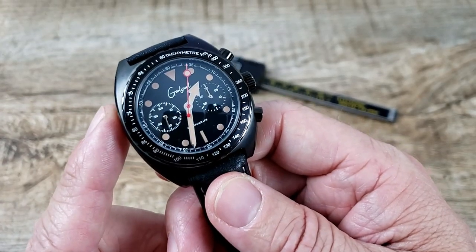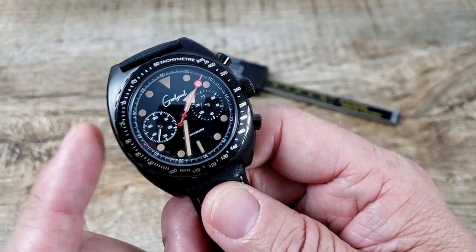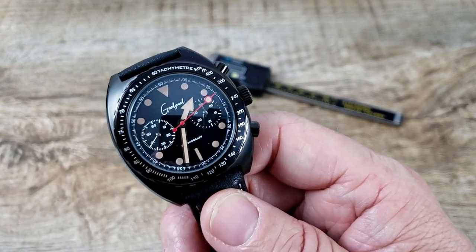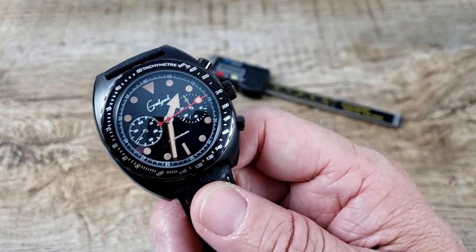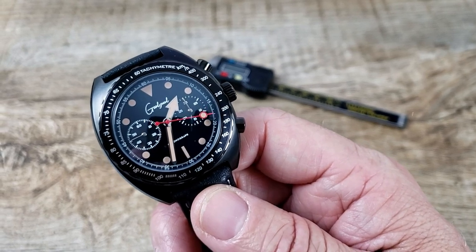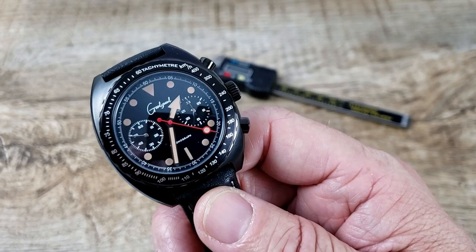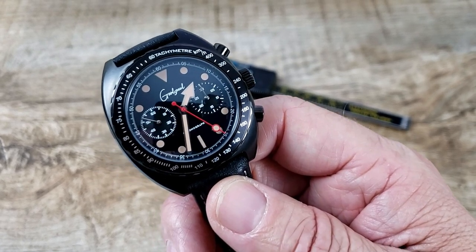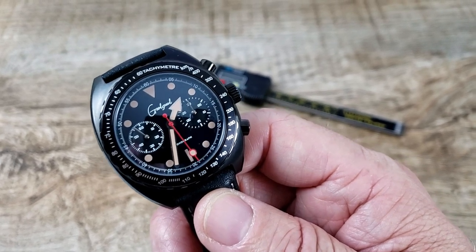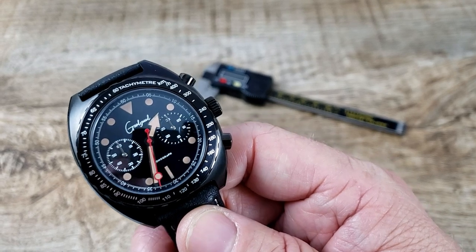This mechanical version is running the Seagull ST1901 movement — a very good movement at a very good price. The quartz version runs the Miyota 6S21 quartz movement. This mechanical movement has 19 jewels and a 40-hour power reserve, which is pretty awesome.